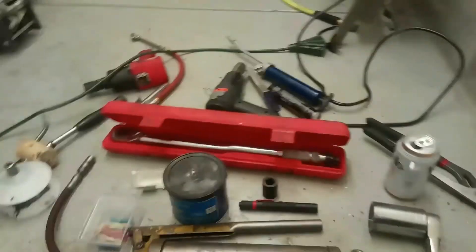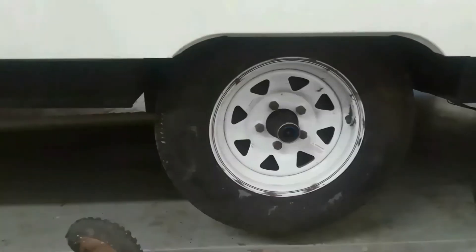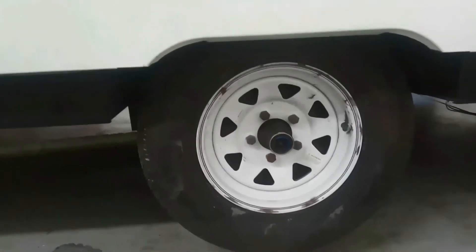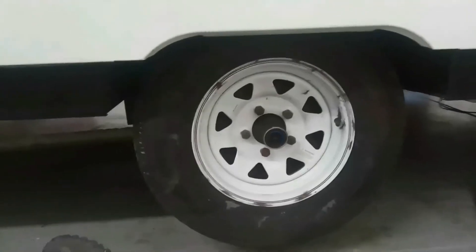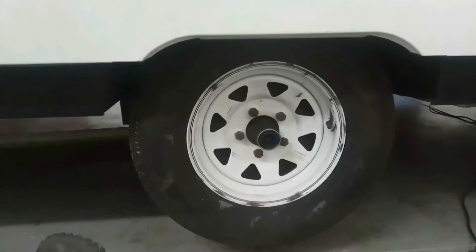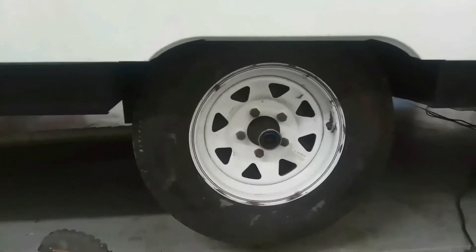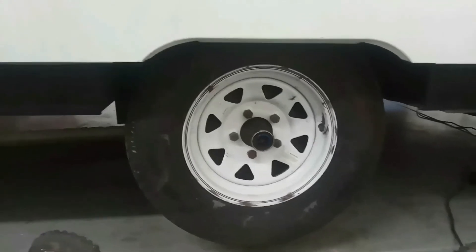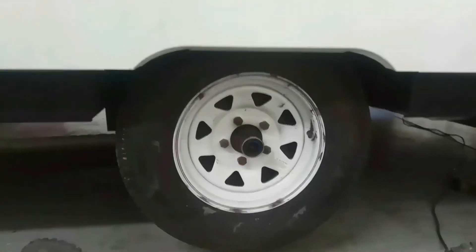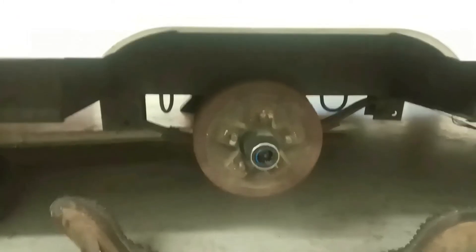The first thing I'm going to work on is just getting the tire off — that's not too hard. As you can see, it has a bearing buddy on it. I'm going to clean those up and reuse it; the one on the other side was in good shape so I'm assuming this one is also. I also have an extra spare set of the rubber caps that go over it from a utility trailer I put back together several years ago.